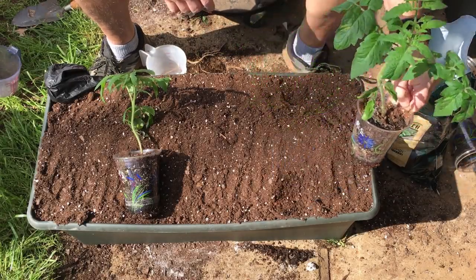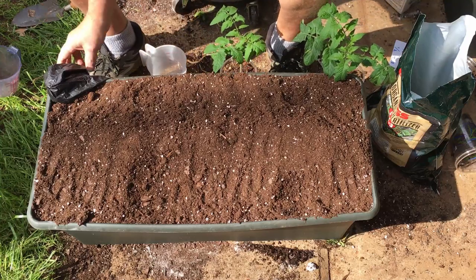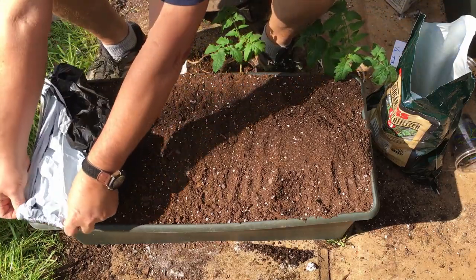It is time to transplant the seedlings from the grow lights to the EarthBoxes and wicking tubs. So let's get after it.